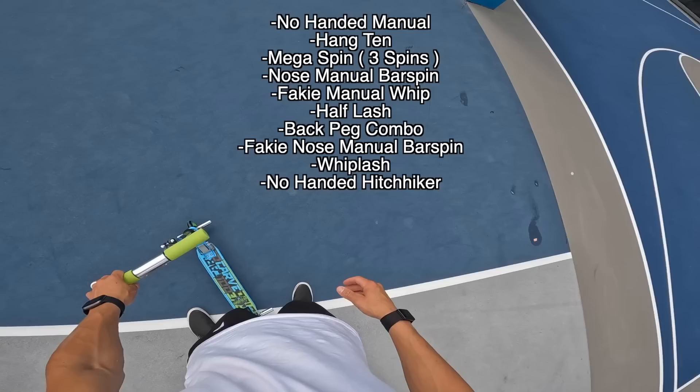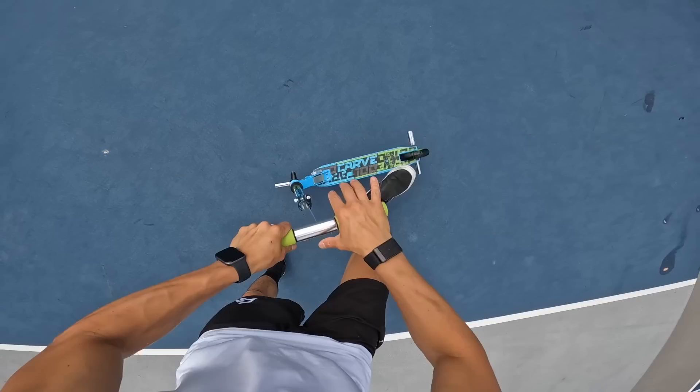We have 10 trick challenges up on the screen right now. I'm really going to try to do the hardest tricks I could possibly do on a scooter like this.